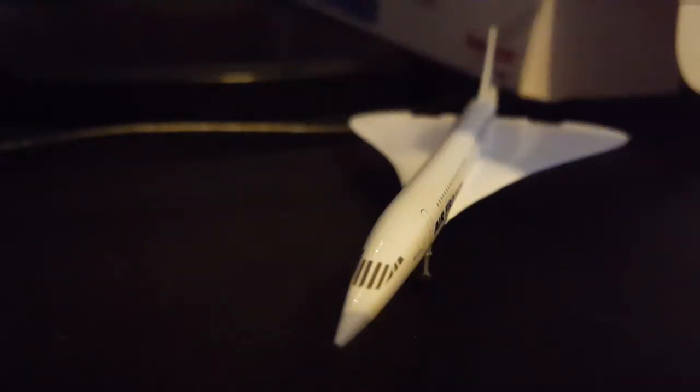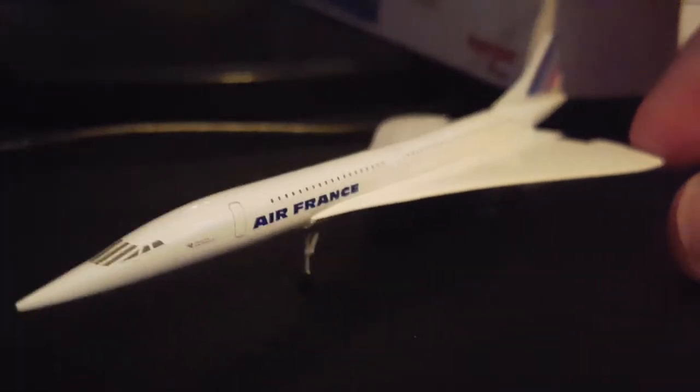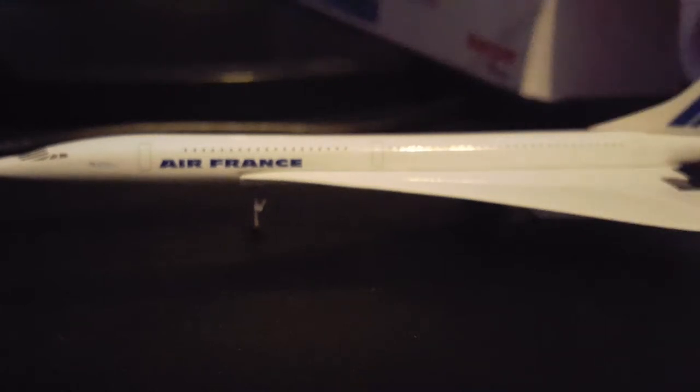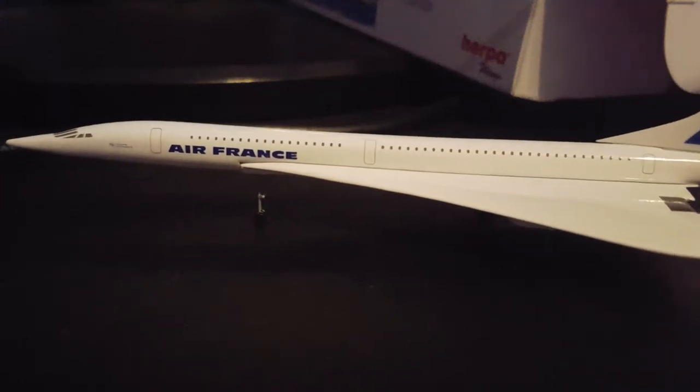Sadly, I was hoping the nose would drop, because Herpa's cargo planes usually have an opening nose or a side door that would open. So I was really hoping there'd be little mechanisms like that — but whatever, it's still really cool. It's in its supersonic or parking form, I guess. I feel like these wheels are actually going to break though, they're so thin. But it's still cool — very nice.